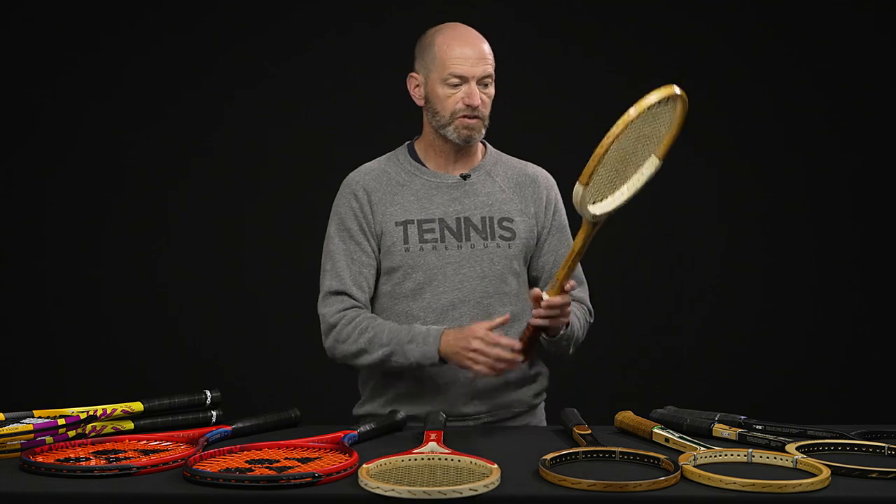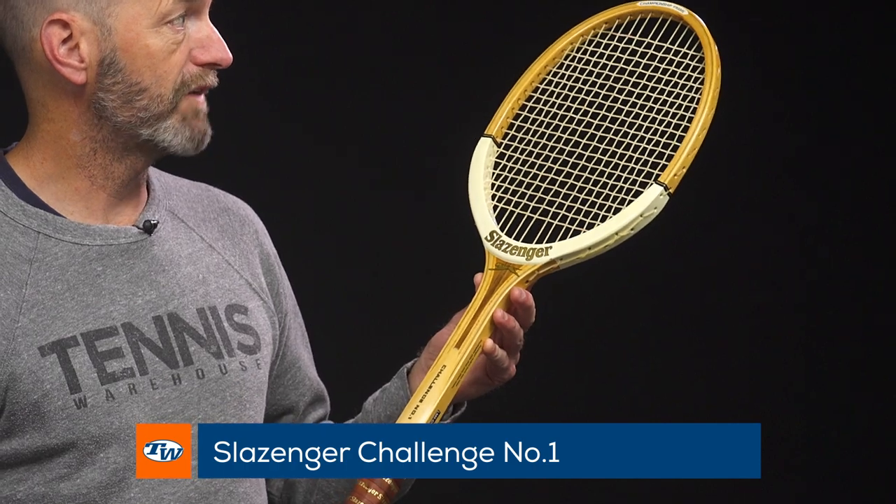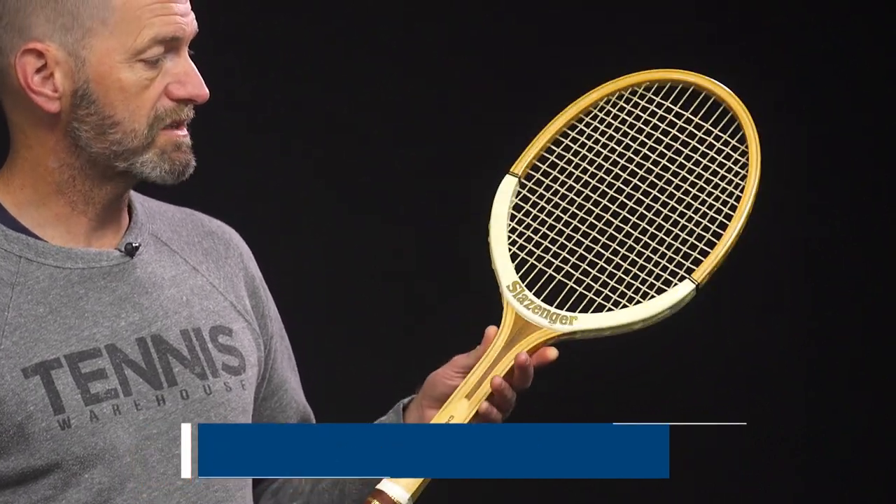And next up we've got a more traditional wood racket, the Slazenger Challenge number one. We've had these before available. Beautiful rackets to look at, great playability from those as well.